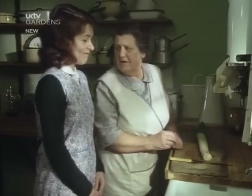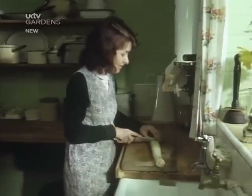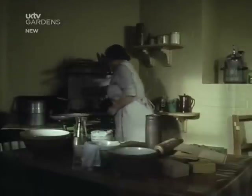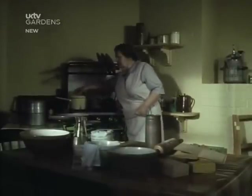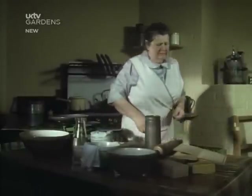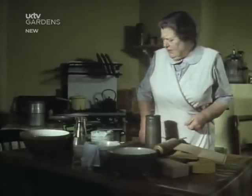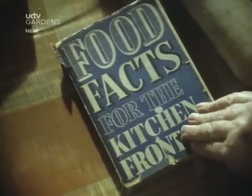I think everybody tried everything that came out. You've got your kitchen front that was broadcast every day. You've got leaflets of different things — you always looked at them. Leek pudding with potato and suet crust, from Food Facts for the Kitchen Front.